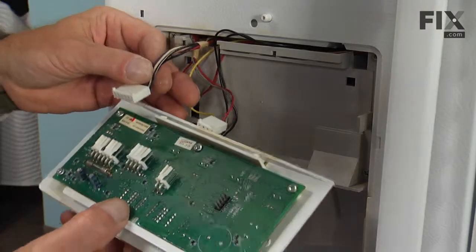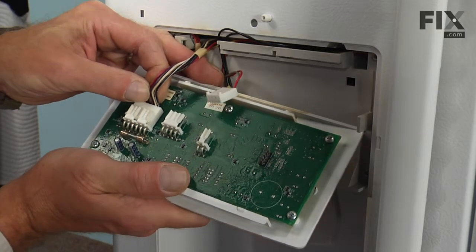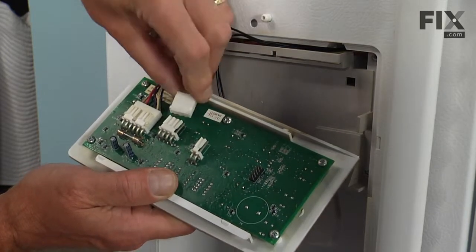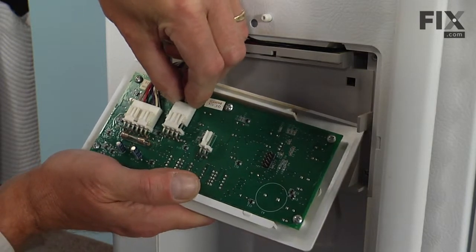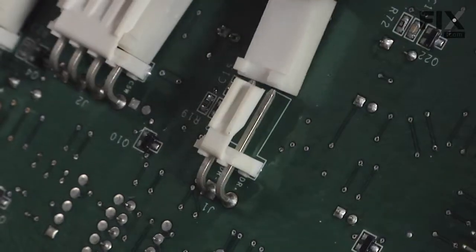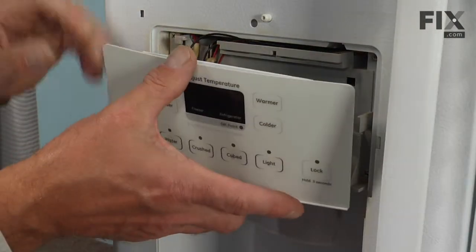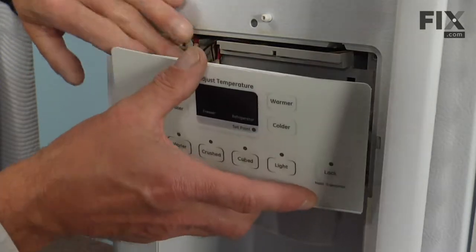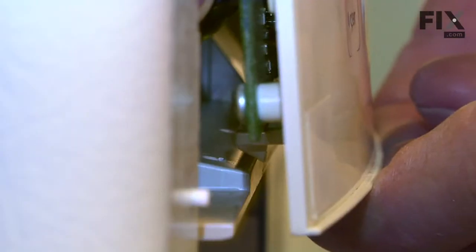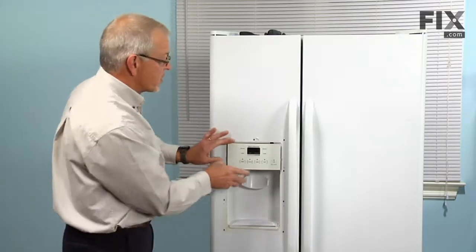Next we'll reconnect the wire harnesses to the control board, slide them in underneath the locking tabs, and make sure they lock firmly in place. Then we'll engage the top tab on the controls along the rail, tuck it up into place, and press in on the bottom until both locking tabs engage. Now we're ready to put the escutcheon back on.